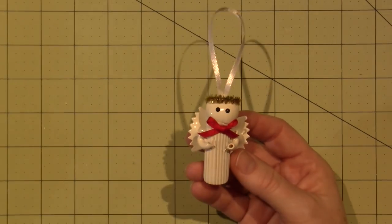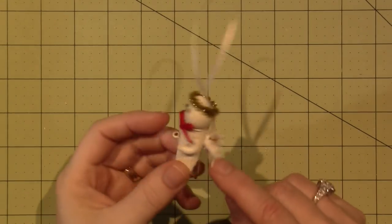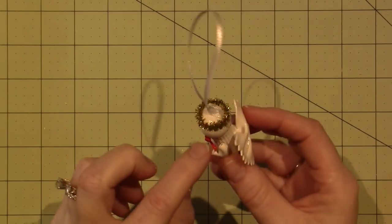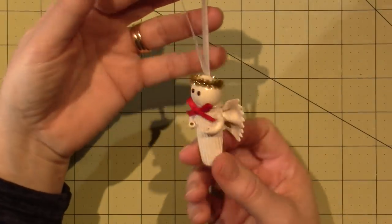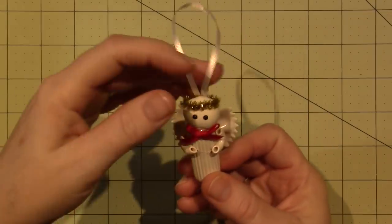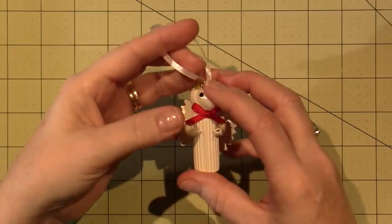This was the pasta angel, so this is made from two types of pasta — little elbow macaroni arms — and I think a nut of some type is for the head. He's been hanging on my tray too. He broke and we had to glue his arm on this year, but he's still up there hanging out because he's an angel.